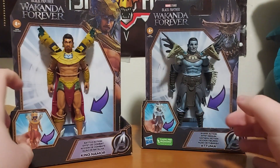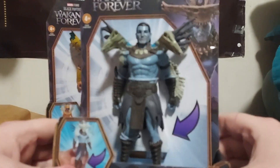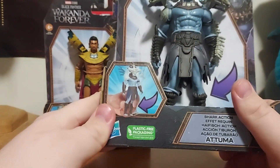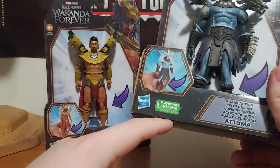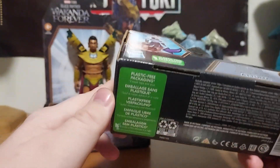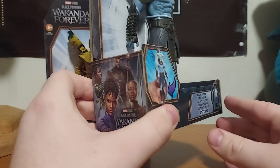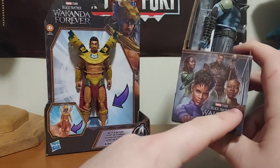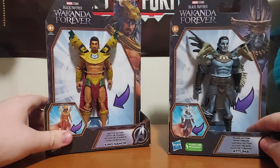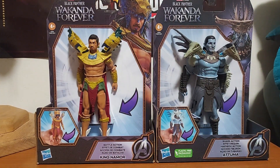Right here we have Atuma, and you can tell he has the blue skin because he is from Talokan, just like Namor. It also says 'plastic free packaging' right here, which is very interesting — it says the same thing on the bottom too. All the battle action figures are going to have the same logo on the packaging. I got these two for Christmas, so without further ado let's get them open and take a look.